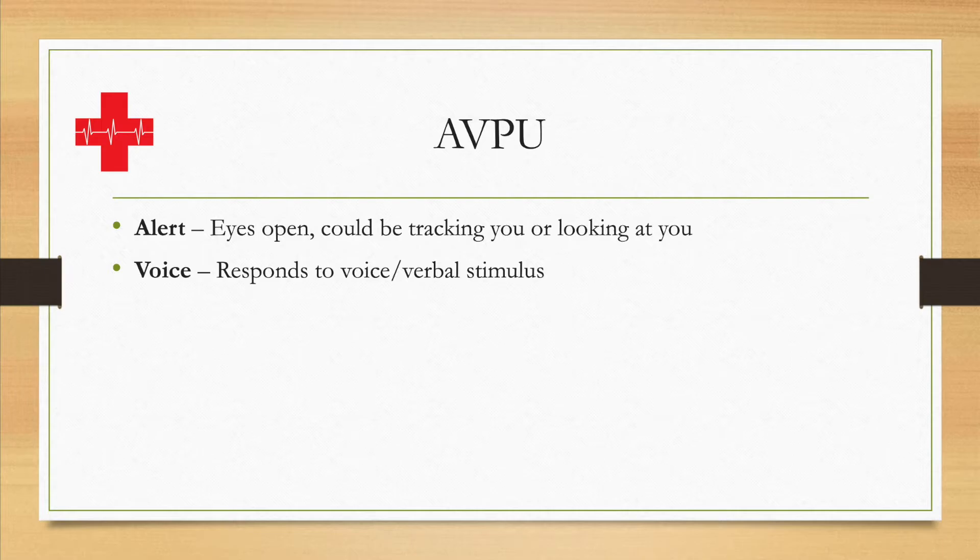You might say 'I'm from the ambulance service, I'm from EMS, the fire service' — whatever your particular role is, you can adjust accordingly. If they then look at you or open their eyes, then they are responsive to voice, which means they are V or Verbal on the AVPU scale.